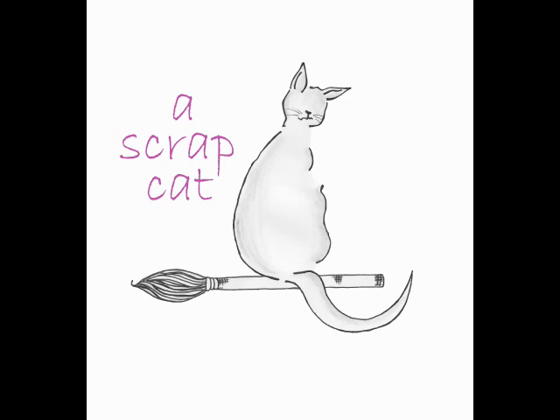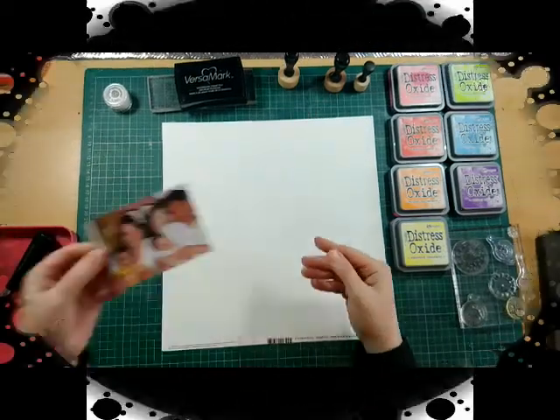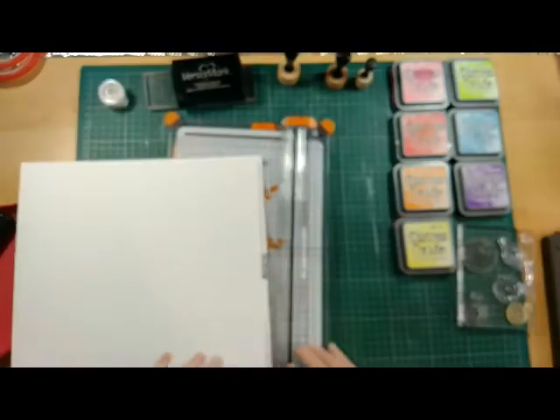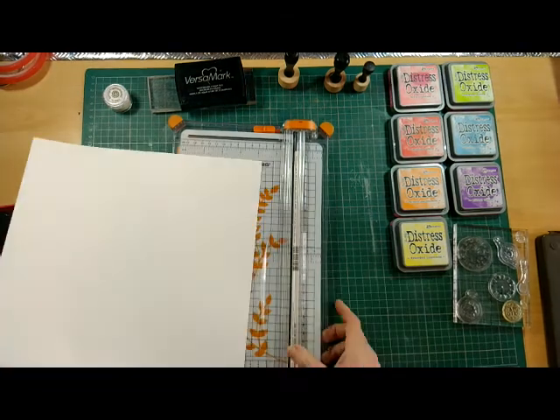Hello and welcome to this week's video. I'm using this picture of my family and white marshmallow basil cardstock, which I am just taking off the branding strip there.